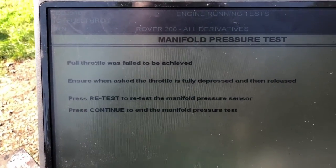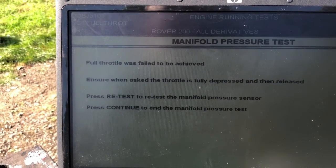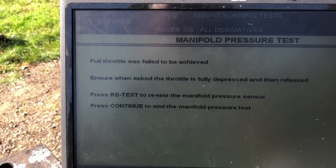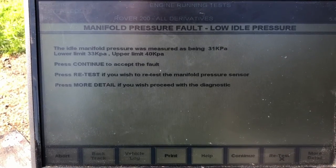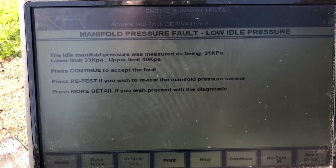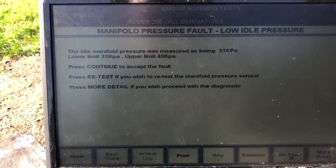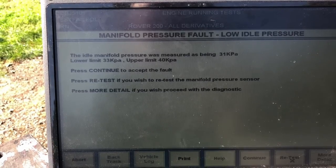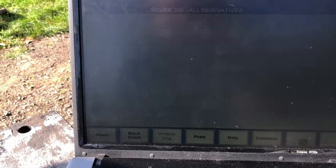Full throttle failed to be achieved - the test says to ensure the throttle is fully depressed then released and retest. The manifold pressure sensor reading: idle manifold pressure was measured at 31 kPa, lower limit is 32 kPa, upper limit is 40 kPa. So it's just outside the limit on vacuum. We'll accept the fault and retest.